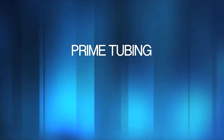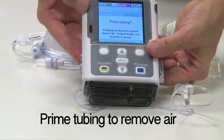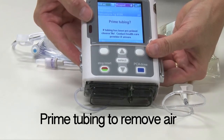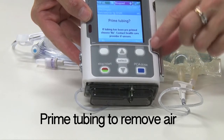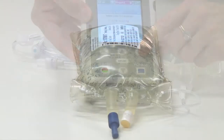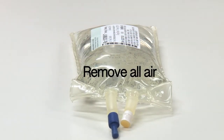It is critical that you remove all air from the fluid pathway in the administration sets to prevent the risk of air embolism. The manufacturer recommends using the priming feature on the pump to prime the tubing rather than priming by gravity, to ensure the filter is primed properly. Remove all air from the IV bag — our pharmacy removes air during compounding of the bag.